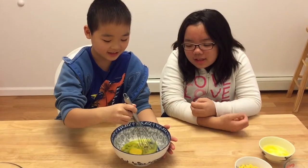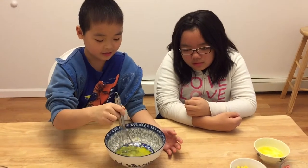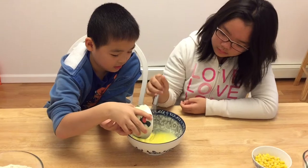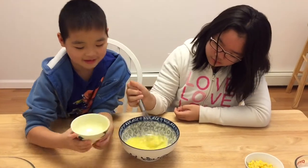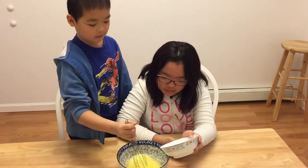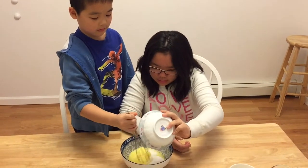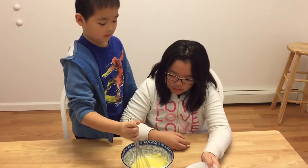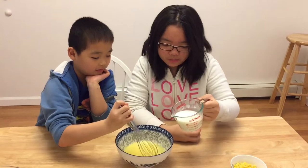Then we're going to whisk it. Now that I've put sugar inside, I'm going to put buttermilk inside and whisk again.